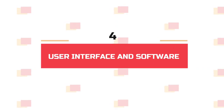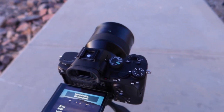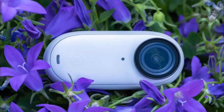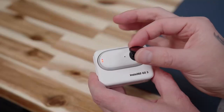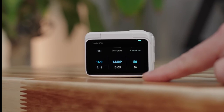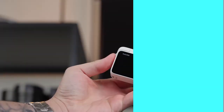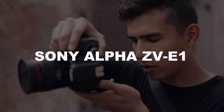User Interface and Software. When it comes to the camera experience, an easy-to-use interface and intuitive software are key. The Insta360 GO 3 impresses with its minimalist touchscreen interface, perfect for both beginners and experts. You can easily access features and settings, making your shooting journey smooth and fun. Whether you're a seasoned pro or just starting out, the GO 3 lets you capture stunning footage and photos with ease.